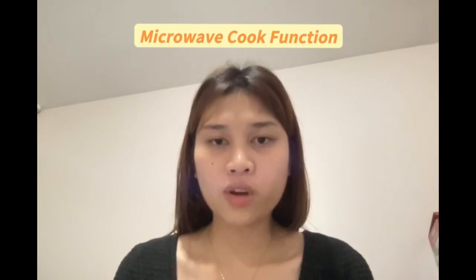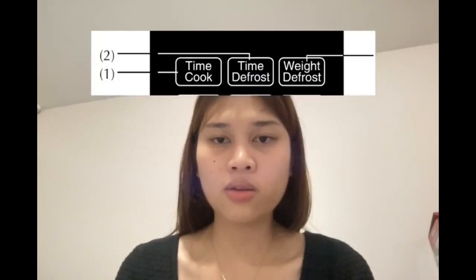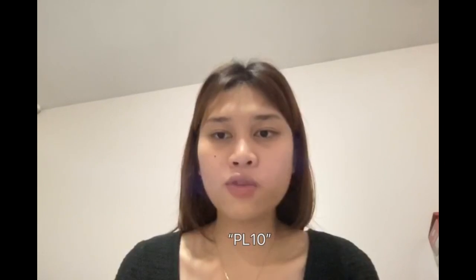To use the microwave cook function, press the time cook button and the screen will display zeros. Press number keys to input the cooking time. The maximum cooking time is 99 minutes and 99 seconds. Press the power button and the screen will display PL10, meaning the default power is 100%. You can then press number keys to adjust the power level. Press start or add 30 seconds to begin cooking.